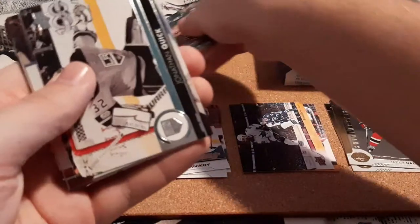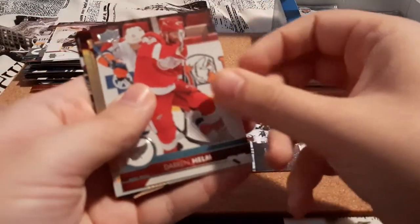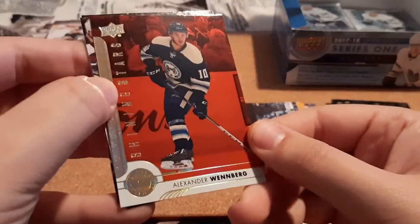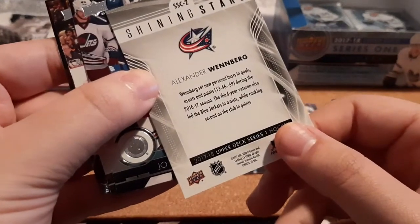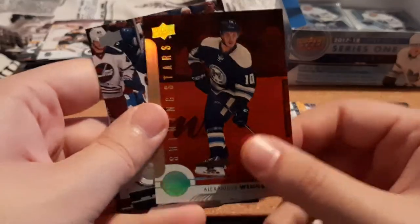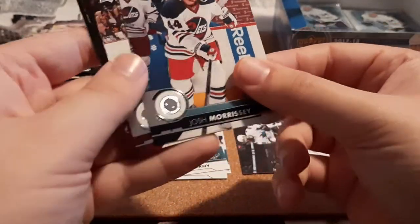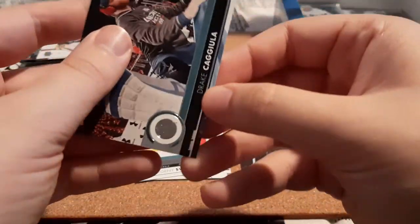Next pack here. Jared Spurgeon, Jonathan Quick, Herberto, Darren Helm, and a red Shining Stars for Alexander Wennberg, who I'm not familiar with. He set a personal best the season before, which is why he was classified as a Shining Star — so that's cool. Morsley, Byron, and Kagula.